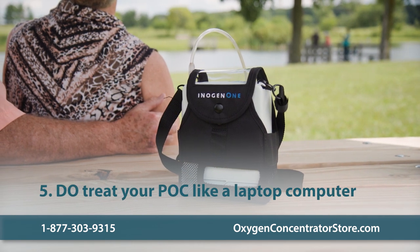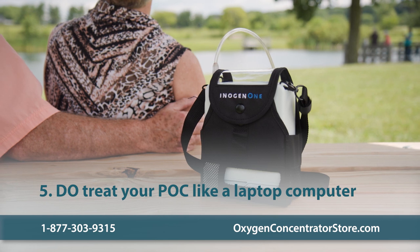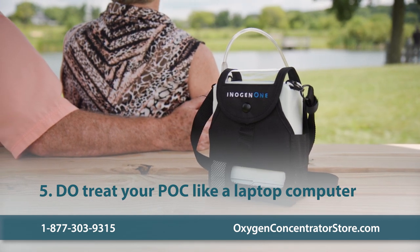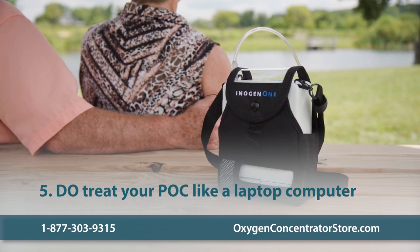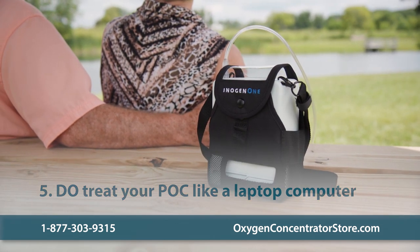Do treat your portable oxygen concentrator the same way you would a laptop computer. Try to keep the unit clean so dirt and dust cannot enter the machine and cause problems. Keep it dry and free of any moisture buildup. If possible, keep the unit in its protective case.